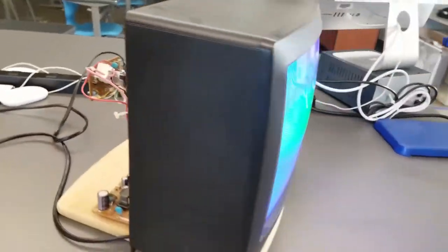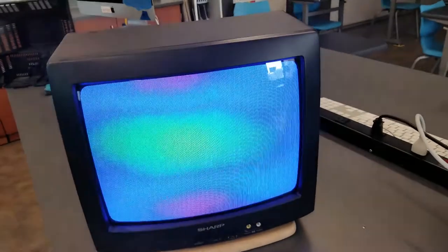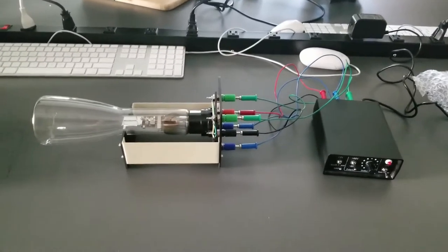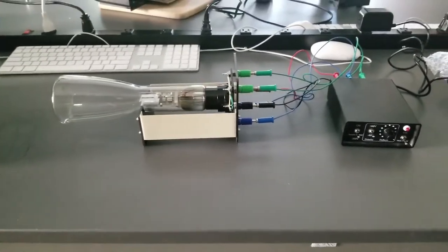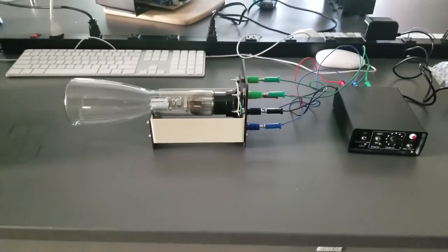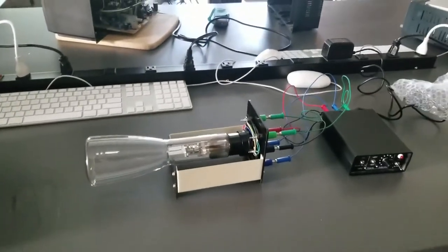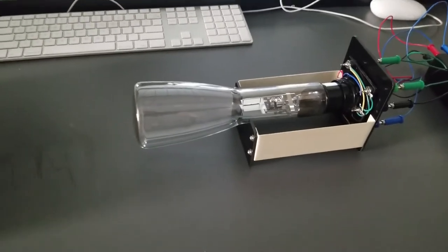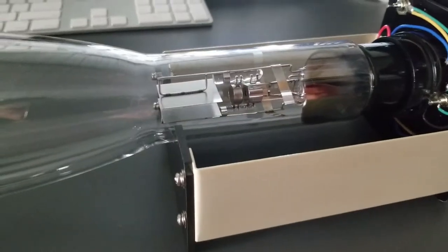Next I want to show you the prototype version of this — the original cathode ray tube. Instead of calling them electron beams, the particles in television were originally called cathode rays. This is a device that I really like to show on the first or second day of school for the electrical engineering classes. This is a cathode ray tube — it's relatively new. I think this tube itself is probably $3,200. You've got to blow the glass, make a nice vacuum, and get the electronics inside — the electrodes specifically.